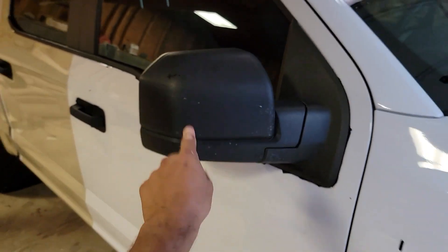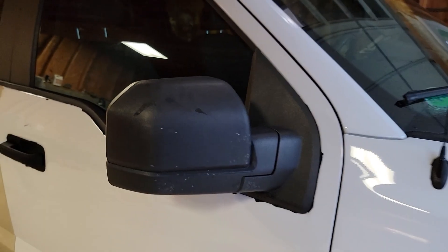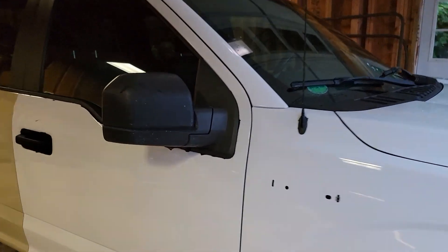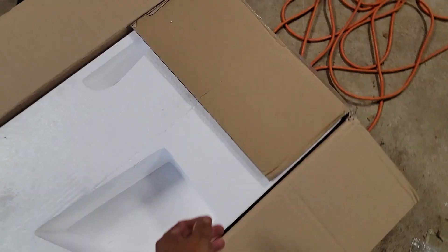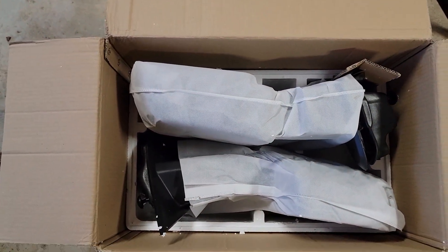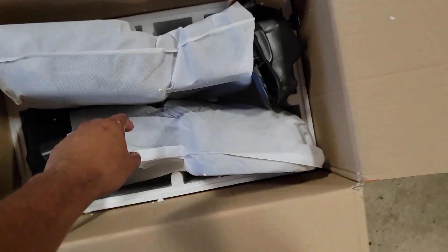More importantly folks, we're messing with the mirrors today. You can kind of see all the little remnants over here — it used to be satin black. These are your standard basic mirrors. This is an XL so of course it's blacked out, not color matching or anything like that — very generic, very simple style. Look at that folks, we got ourselves some tow mirrors for the F-150.